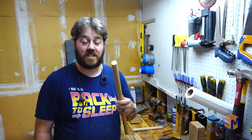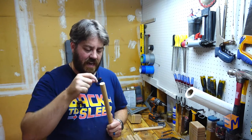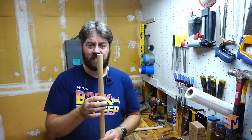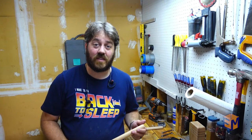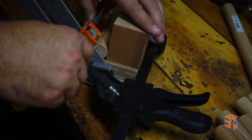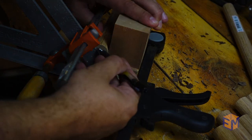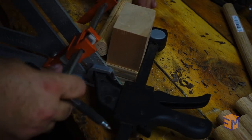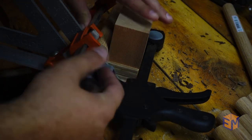Now that I have all the dowels cut, I have to figure out how to drill a hole right down the middle of the dowel and have it be perfectly centered and perfectly straight. Otherwise, it will not fit into the holes that I drilled for the legs. So I built a jig. The first jig was to mark the center point on the ends of the dowels. I used my little block, this time clamped to a speed square, so that I could get the exact center of that dowel.